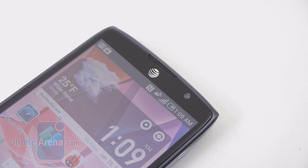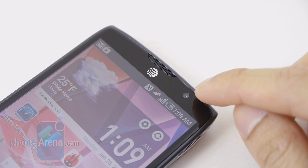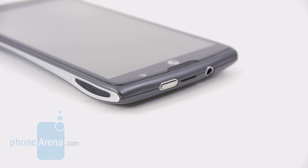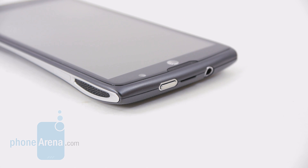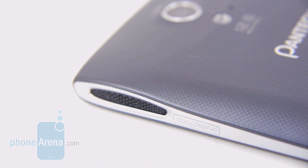Above the display, you have the earpiece, light and proximity sensors, and to the top right, the front-facing 2-megapixel camera for video chat and self-portraits — it can only shoot videos in WVGA resolution and lower. Along the top edge, you have the 3.5mm headset jack, a notch to remove the back cover, and a dedicated power button that's slightly offset from the middle. It has some decent feedback, but the feel of it is kind of indistinct.